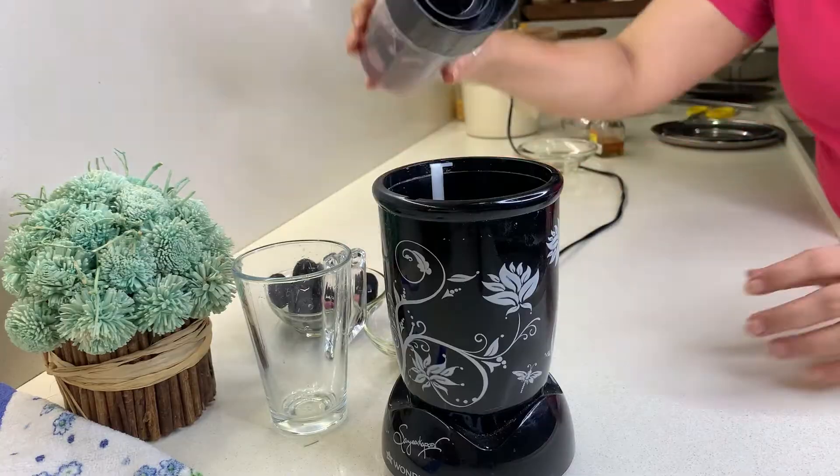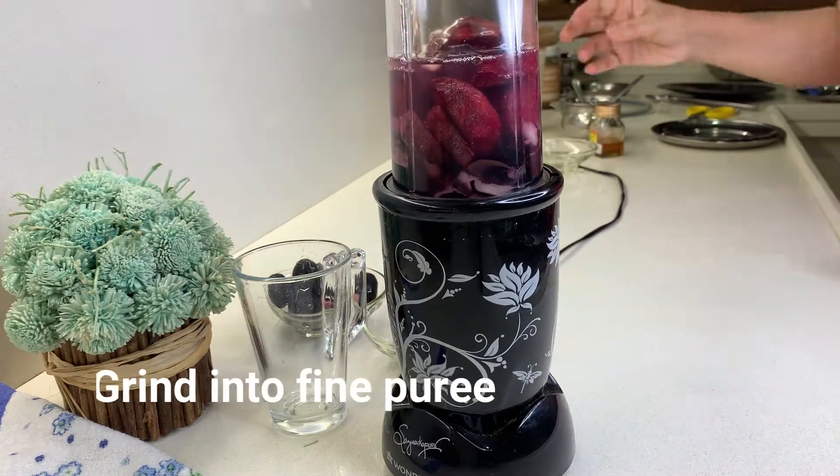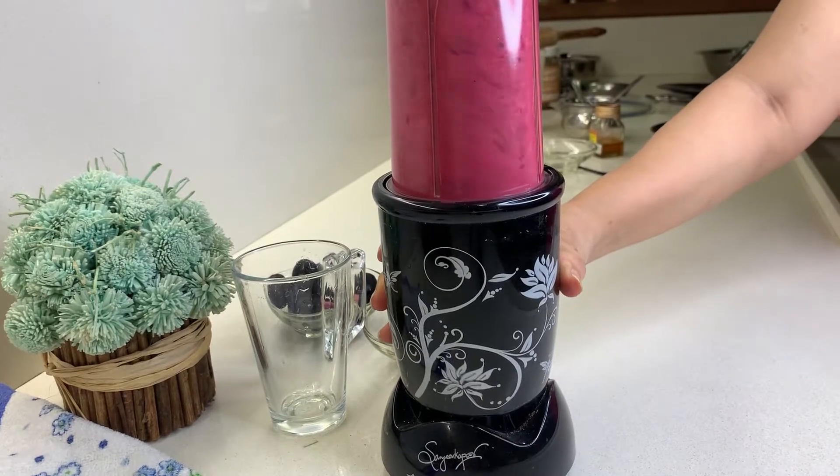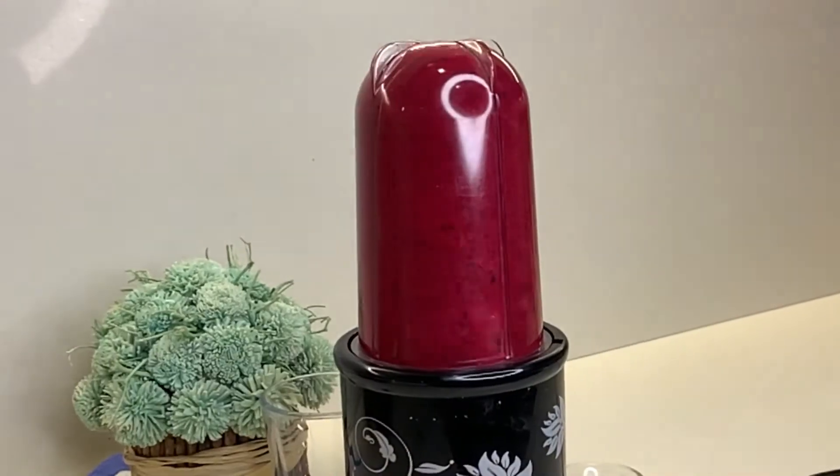Now we need to grind it. Jamun and beetroot are good for the skin, heart, and diabetic patients.